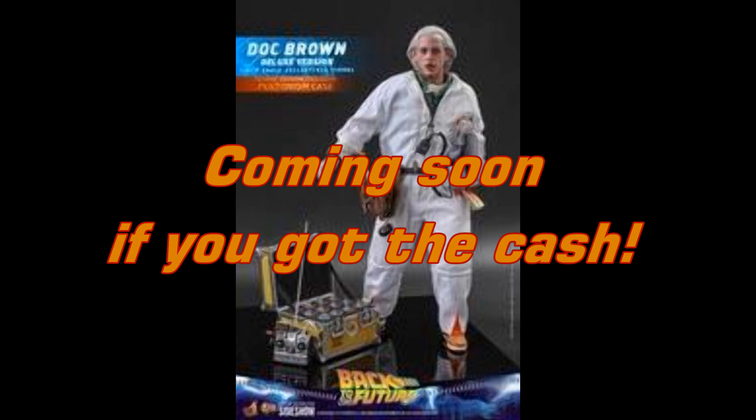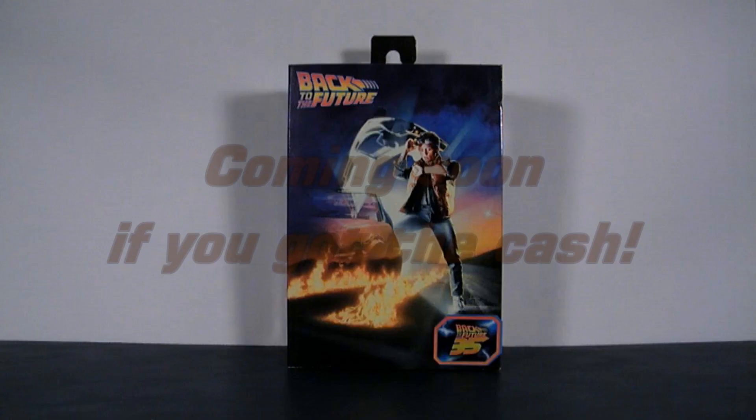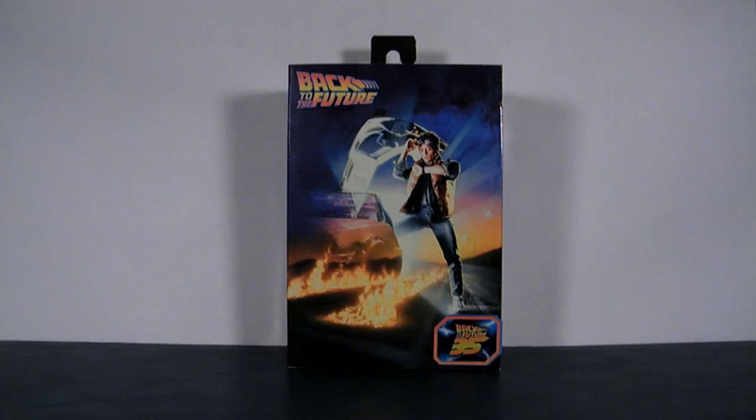And that wraps up my review. Stay tuned for more pictures and videos, and I will see you in the future. Or the past. Take care.